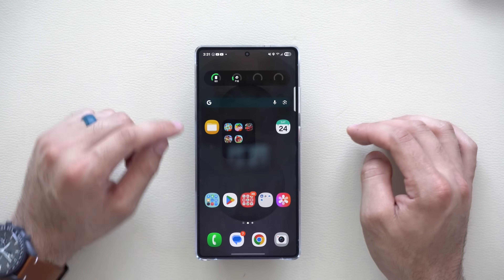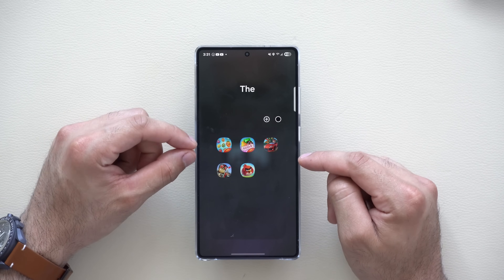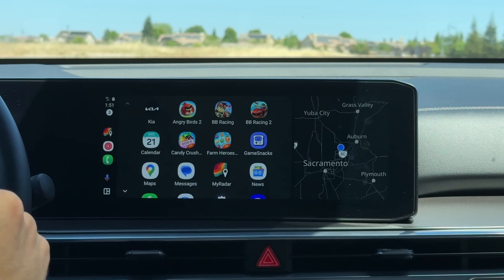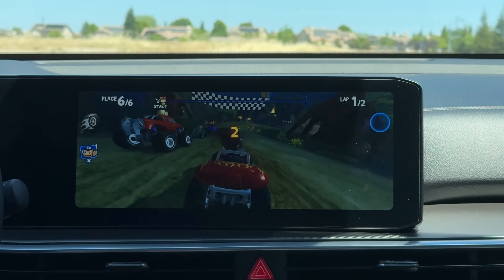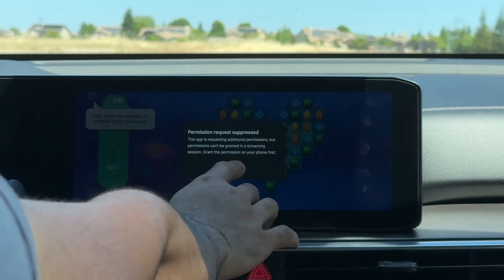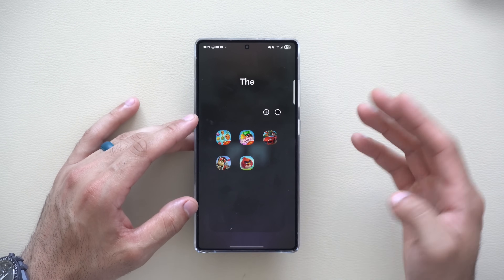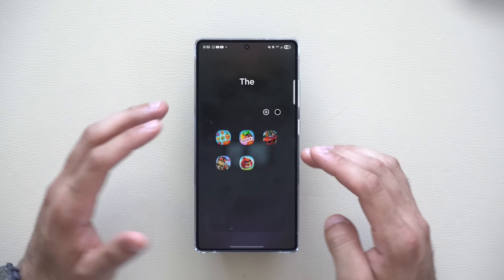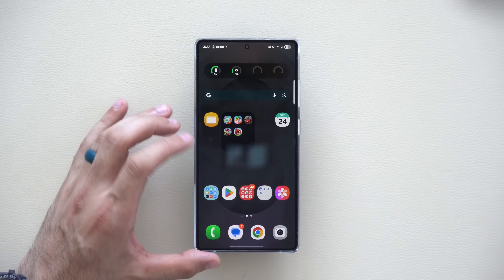These apps shown here are now fully compatible to play mobile games on Android Auto. When your car is in park, you can play Beach Buggy Racer, Angry Birds, or Candy Crush — all five games are fully compatible. Expect more games to become available on your Android Auto head unit, and you simply download them from the app store.